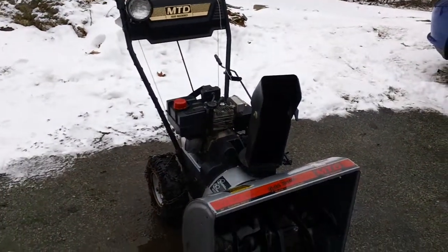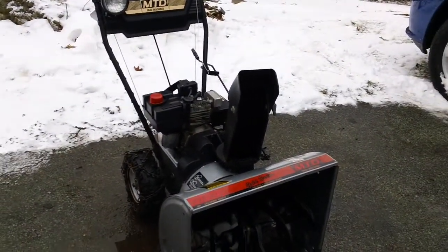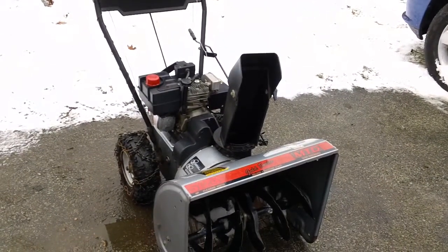If you hear a lot of wind in the background, it's pretty windy out here today, so I apologize for that.